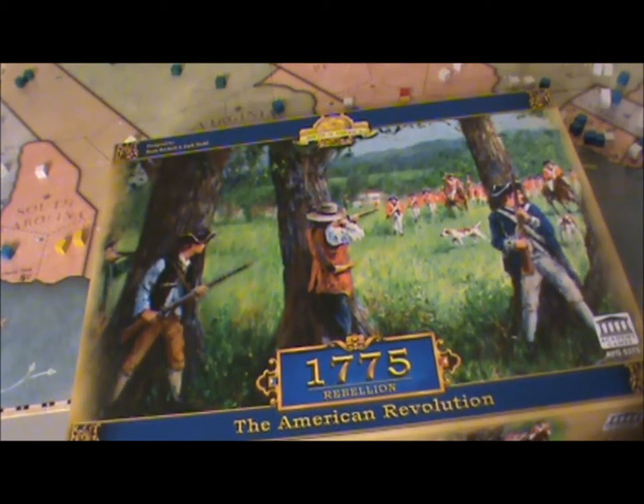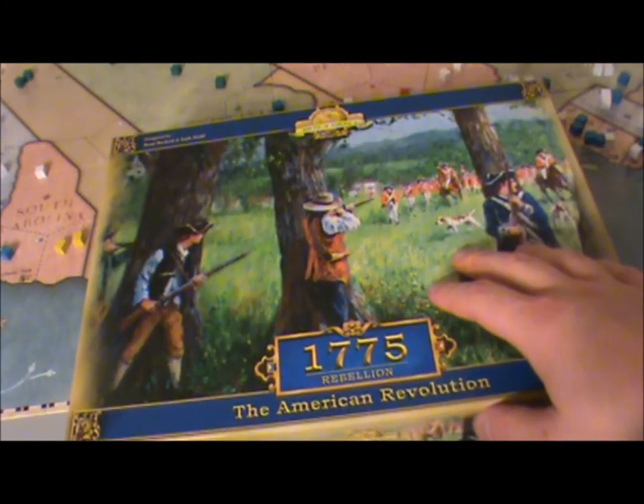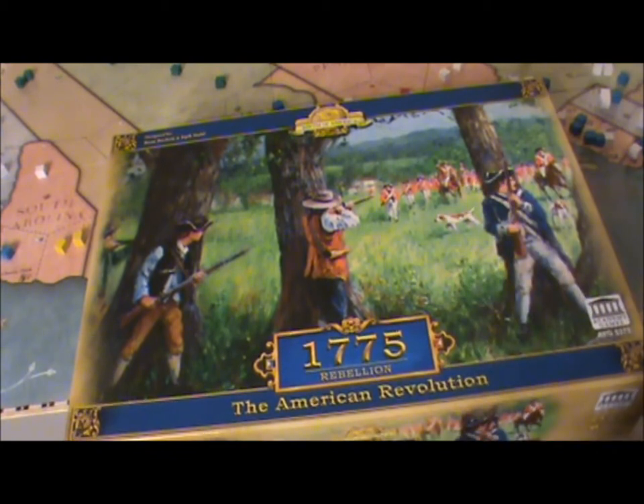Alex Berry here for Wargamer.com. Today we're looking at 1775: The American Revolution, put out by Academy Games. As you can tell from the title, it's about the American Revolution, and it uses the Birth of America system that was developed for the 1812: Invasion of Canada game.